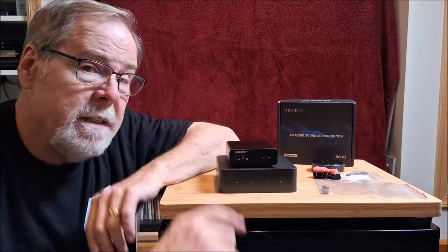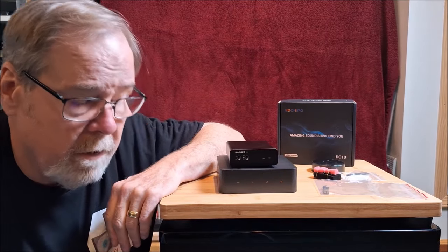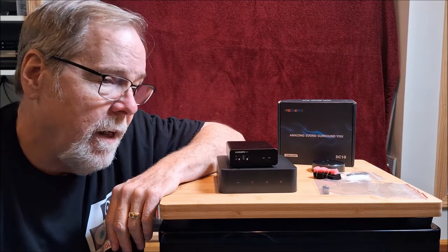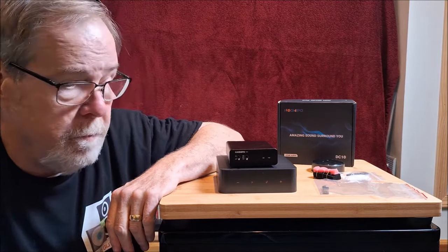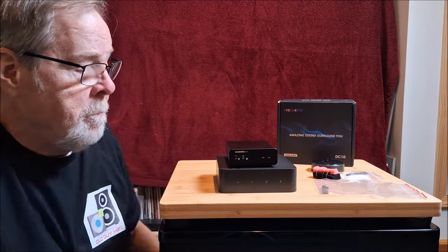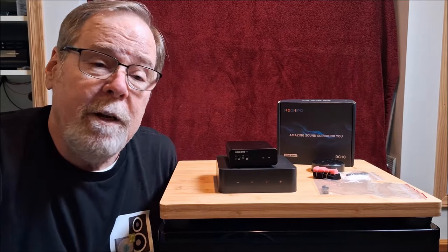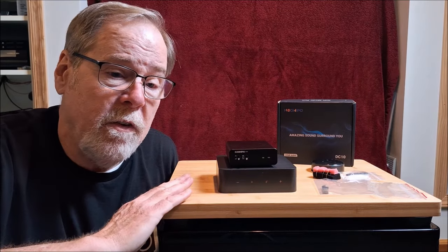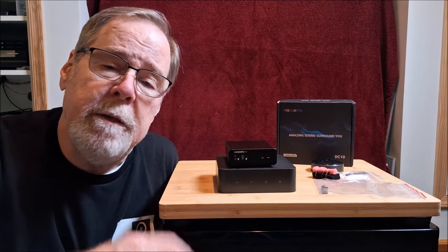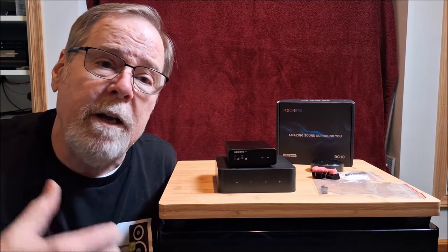It sounded good in my big system with my reference gear, and I liked that a lot. Obviously with an $80 deck, what kind of expectations do you have? It exceeded all of my expectations and I truly believe it punches above its weight.